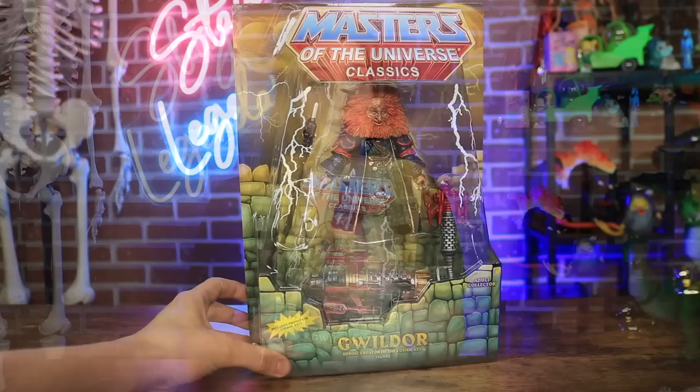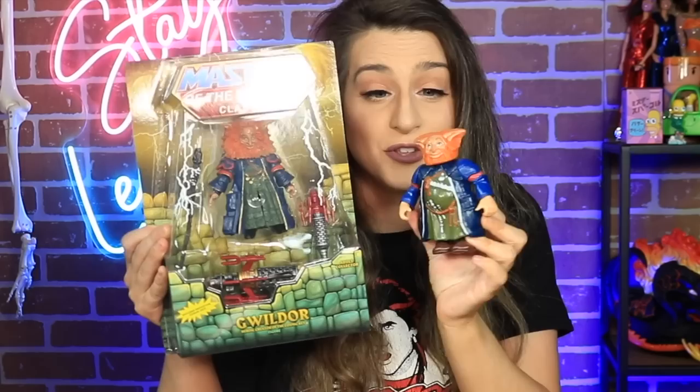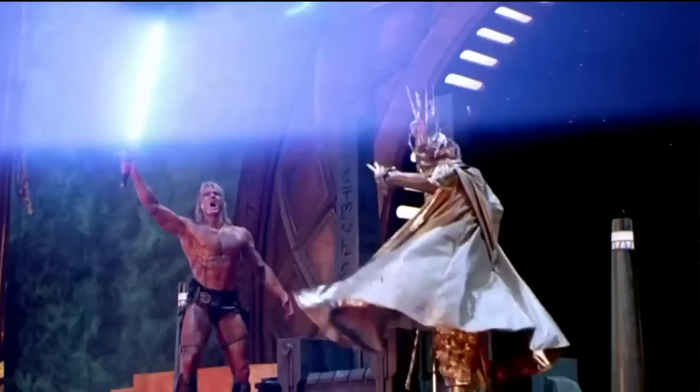The first item I got from my brother is this amazing Gweldor from the Masters of the Universe Classics line. I love how it comes with the cosmic key — it's such a great sculpt of Gweldor. Here's the original Gweldor right here and you can see the resemblance is uncanny. This new one is such a great sculpt; they did a really good job with his hair and his wrinkles.